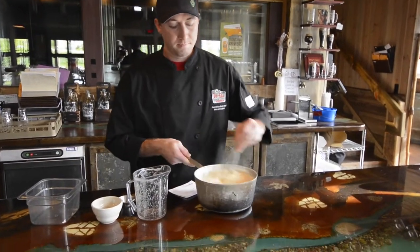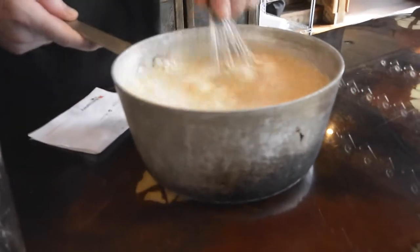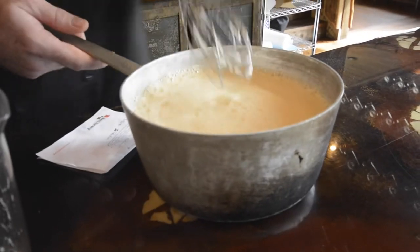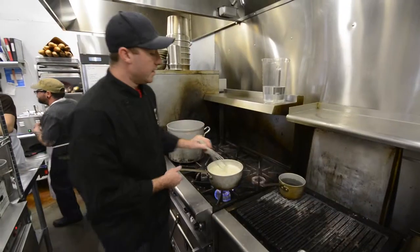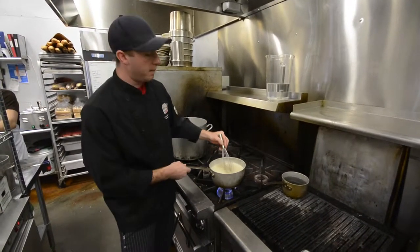We're just going to combine that — it wants to stick at the bottom — and then we're going to bring it over to the heat. After all of our ingredients are combined, we're going to put it on the range over medium-high heat.